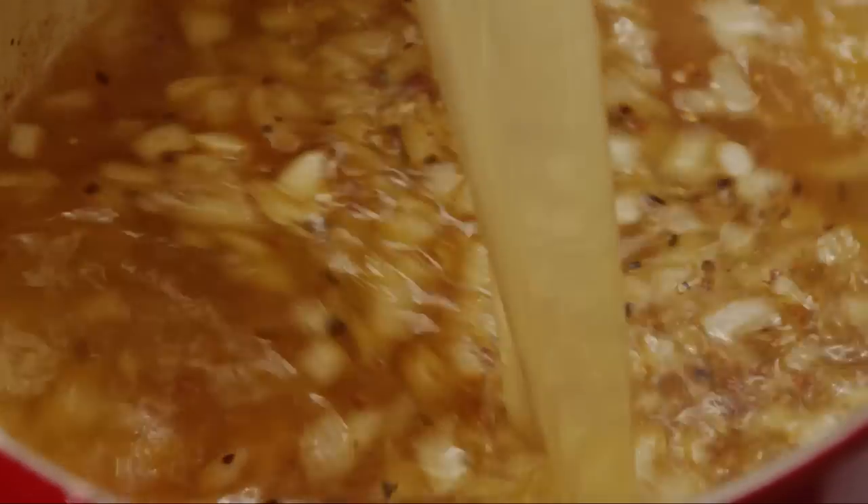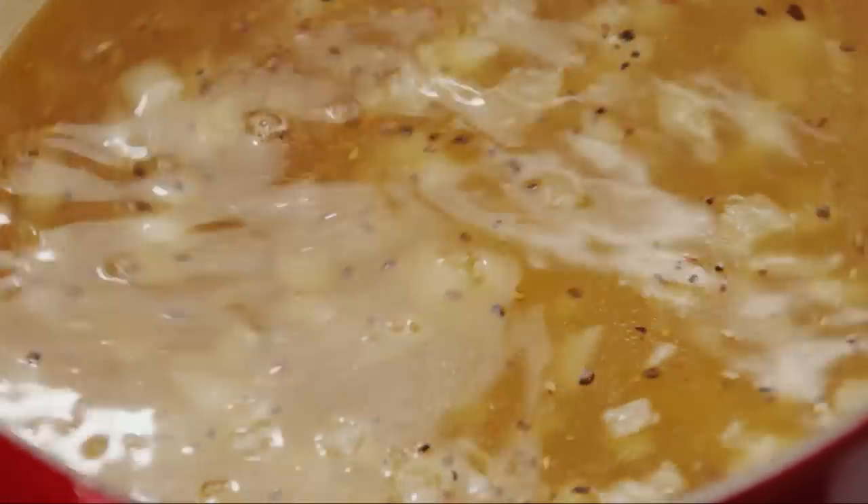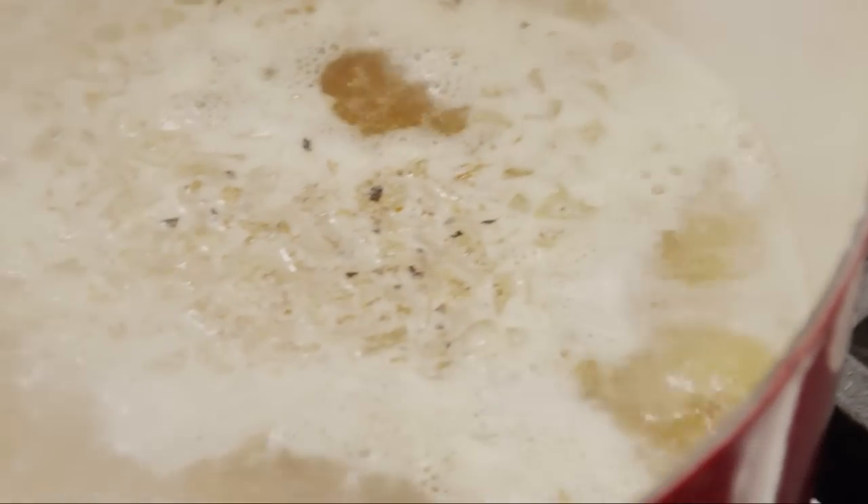Pour in five 13.25-ounce cans of chicken broth, which equals about eight and two-thirds cups. Use low-sodium chicken broth if you prefer. Bring to a boil over high heat.